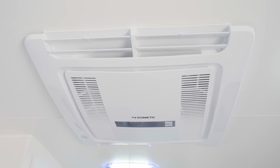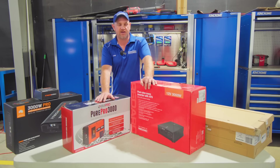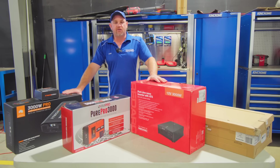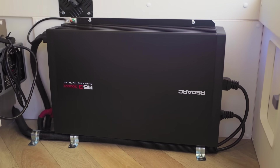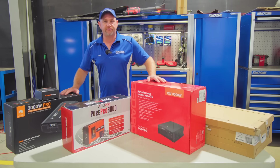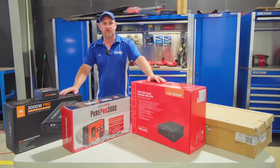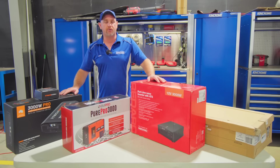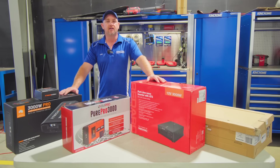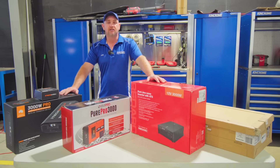The most common one I get at the moment is: I want to run my air con. No problems at all — we can do a setup to run your air con. To run an air con in a caravan you need a 3,000 watt inverter. All these different brands are 3,000 watt — as soon as someone says they want to run the air con, that's the size. Then the question is: how long do you want to run the air con? Half an hour while you pull over for lunch, or all day and all night? That makes a big difference to the battery bank you need and the charging system to back it up.